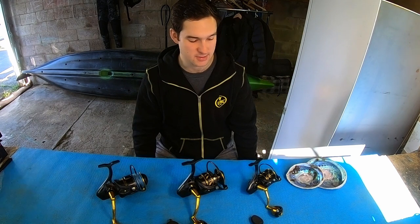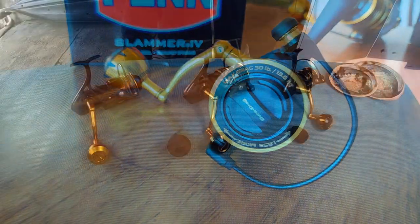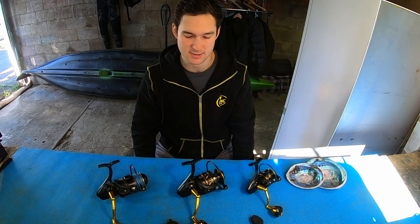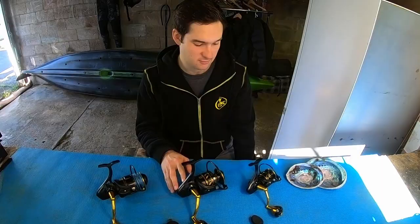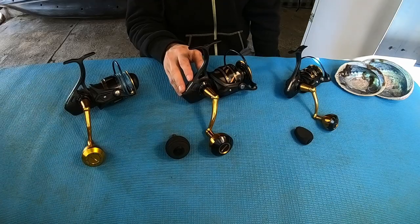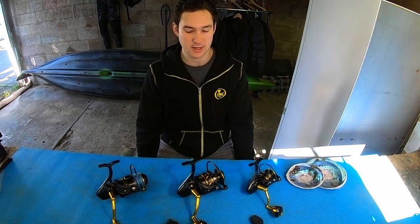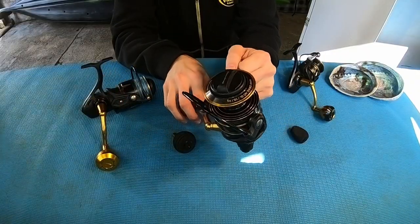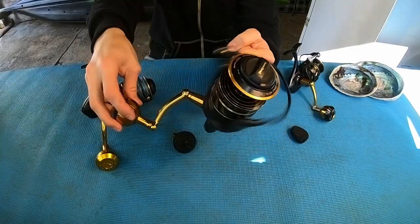Some features that have stayed the same: you still get that massive max drag — 13.6 kilos on the 3500 and 18.1 kilos on the 6500, which is a huge amount of drag. Gearing and weight haven't changed either — still 6.2:1 and 5.6:1 on these two reels, and the weight is 13.9 ounces and 24.2 ounces, same as the Slammer 3s. You've also got the same CNC gearing with brass main gear and brass pinion gear, and Penn has kept that thick bail arm — if you're clumsy and fall while clearing your gear, it's not going to bend easily.